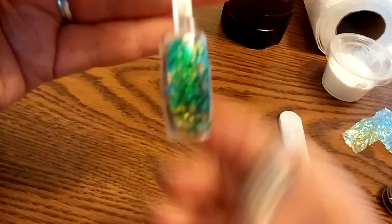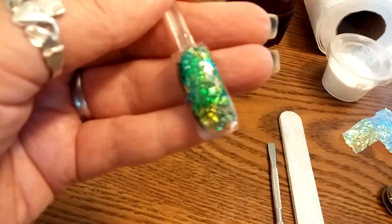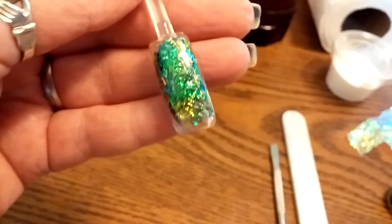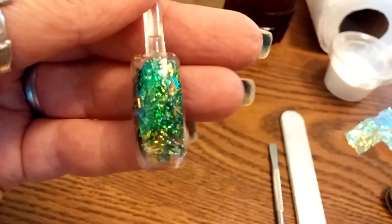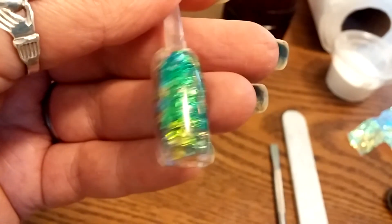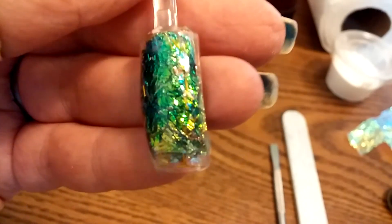Okay, I'm back. I filed our project and then I put some clear gel coat on it, and this is how it turned out. I will definitely be practicing this — I do have the power shells to put in there; the first one I just wanted to practice with the mylar. I will definitely be working on this. I love this design.